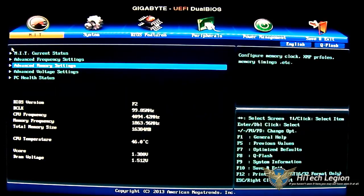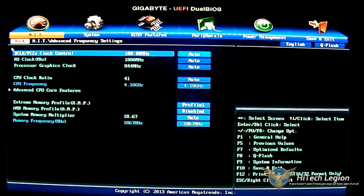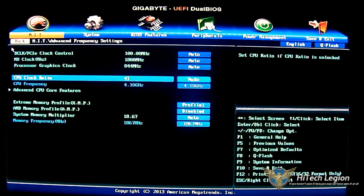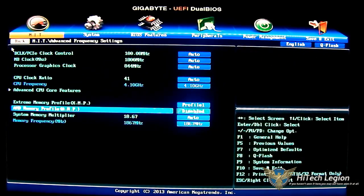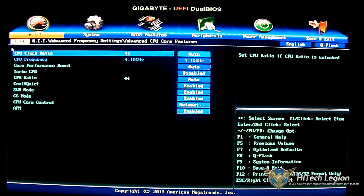Now here is where you do the actual CPU overclocking — the advanced frequency setting. You've set the voltage and memory already. There are some redundant options here: you can also load the XMP profile here, and enable the AMD memory profile accessible via the AMD Overdrive desktop utility. You have the system memory multiplier and system memory frequency, and a nested option for advanced CPU core features with a redundant clock ratio option.